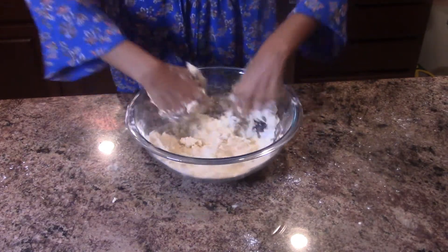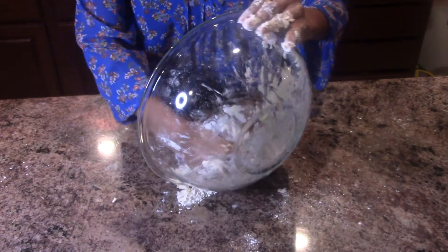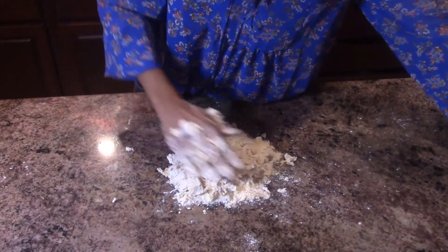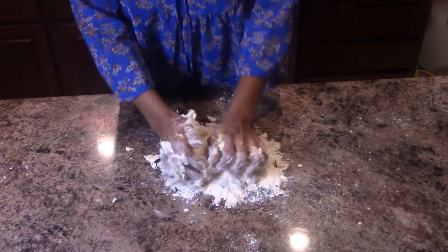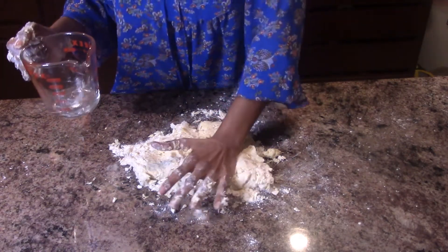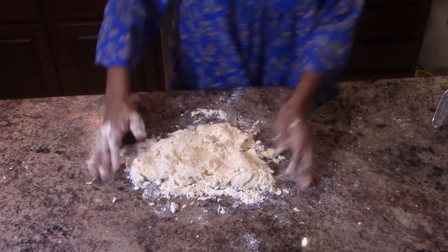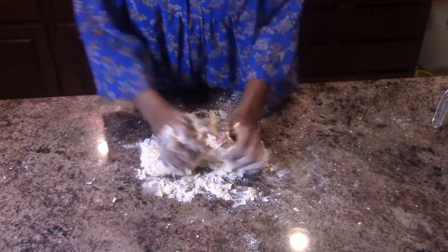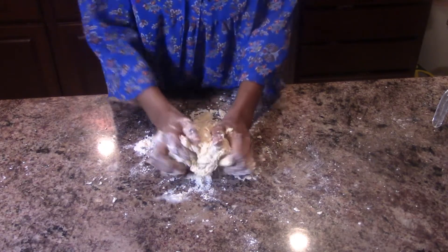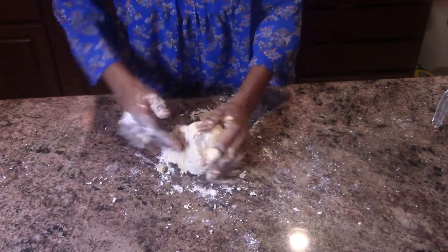I'm going to push the dough together a little bit, then transfer it from the bowl onto the countertop and start kneading it all together. You'll notice that the dough is a little dry, so I'm just going to sprinkle a little bit more cold water — that's all you have to do — and that way it'll loosen it up a bit. I'm going to lightly knead it; we really just want it to come together so we can form a ball, and it's starting to come together very nicely.